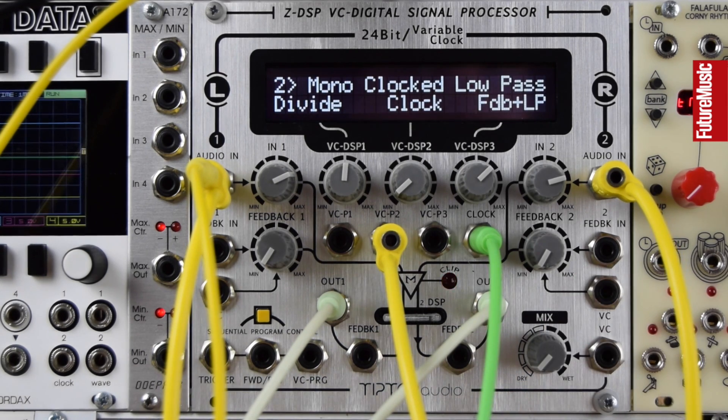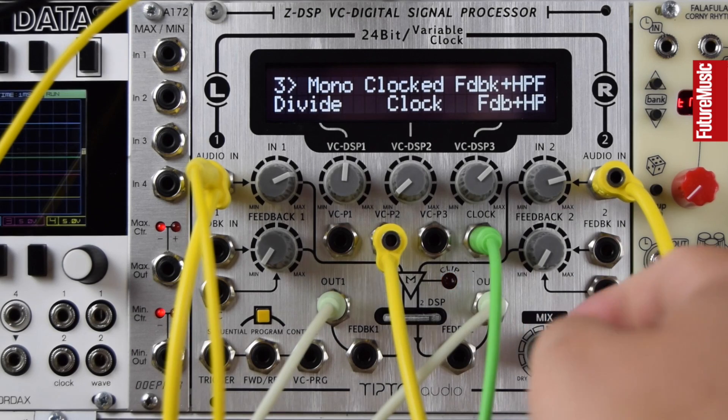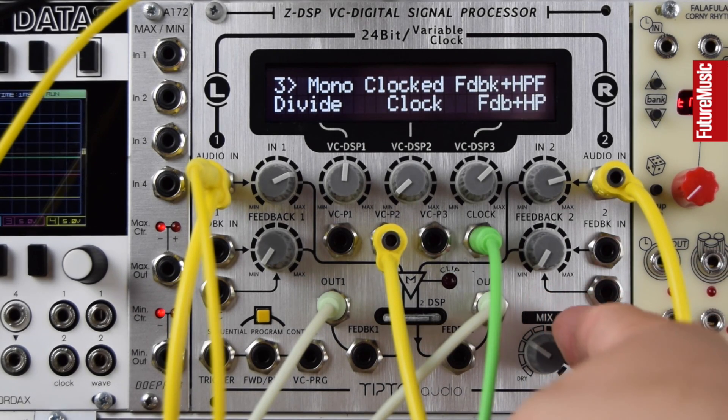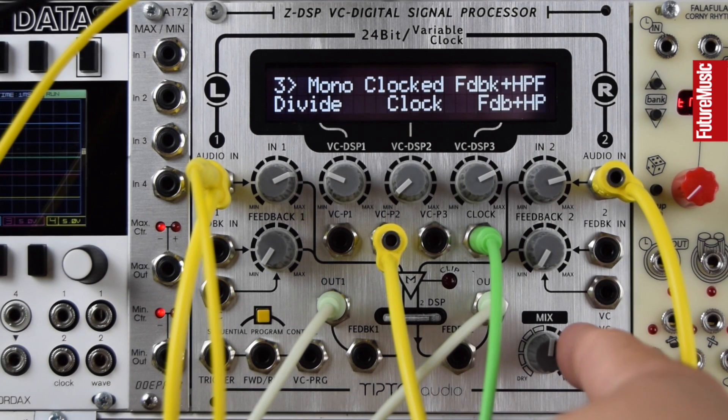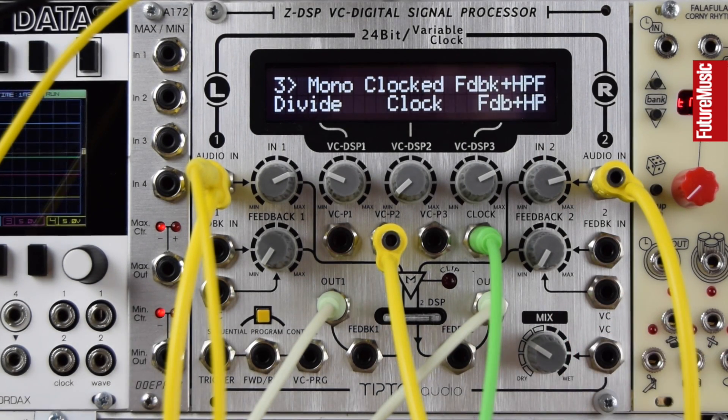Nice feedback path with that low pass. Let's check out the high pass on the third algorithm, and we're going to lower the clock rate going into the actual clock input for the sampling. Nice grungy and more lo-fi textures again.